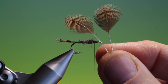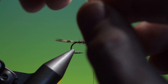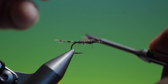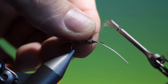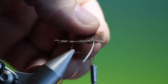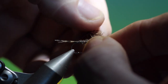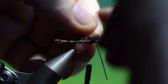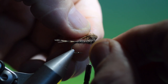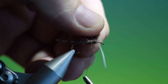Then what we need is two partridge back feathers, the mottled brown ones. Take these one at a time — these are for the wings. We'll do a cross and then pull this in. What I want is these edge fibres to flare up on top, as they're doing there.